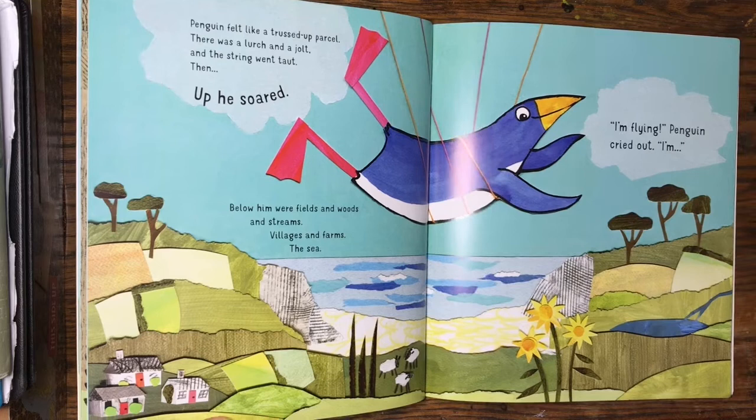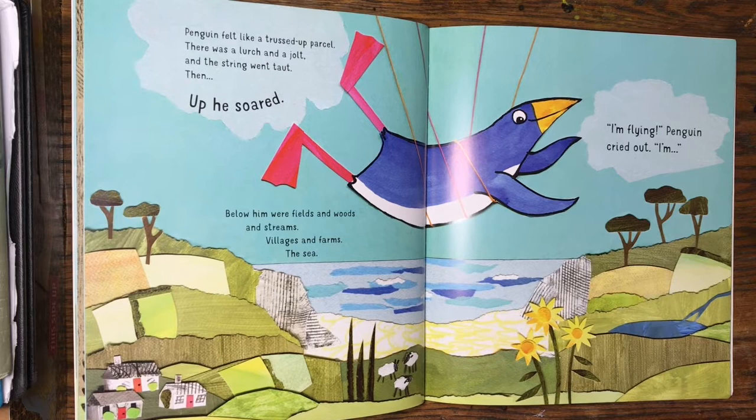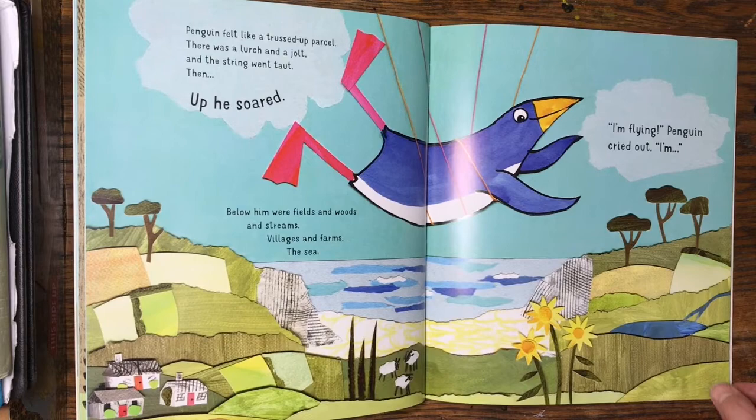This was one of my favourite spreads to make. It's inspired by a Welsh beach, fields of sheep and little cottages. Again, the monoprinting for the cliffs.